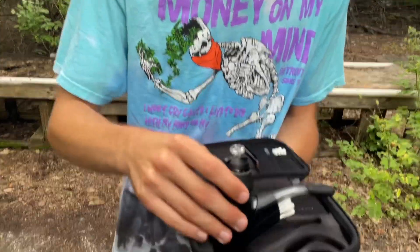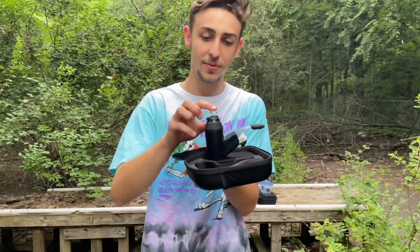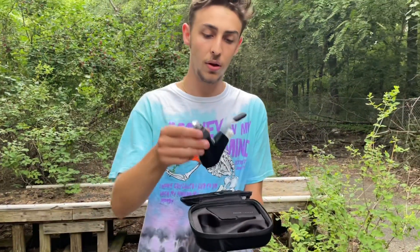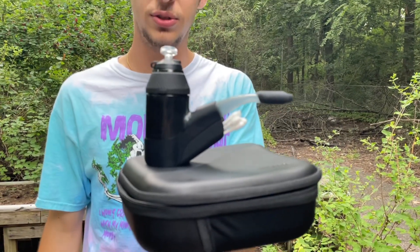My favorite part is definitely going to be the bubble cap. I just got this today and I'm only taking a couple dabs out of it, but it does make the experience better and burns the dab more evenly. Also, the bottom part which helps keep it sturdy is really nice.